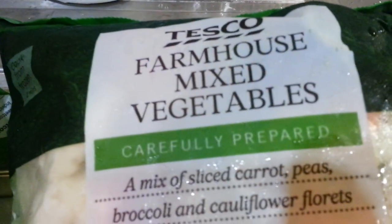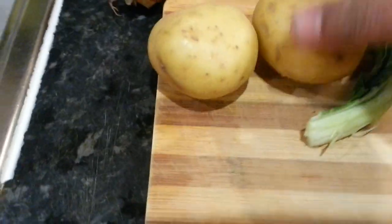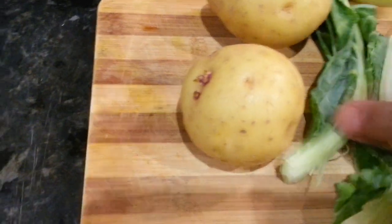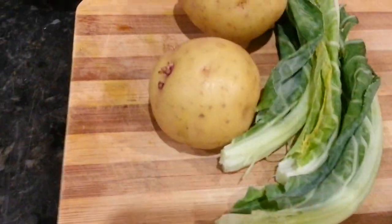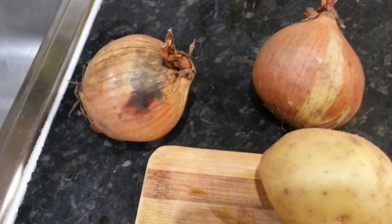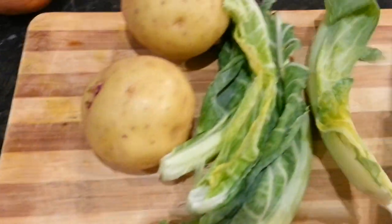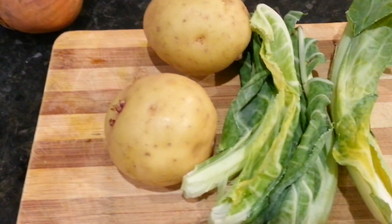So what we have here is some sweet corn and mixed vegetables - we're using a farmhouse mixed vegetable from Tesco's, but you can use Asda or any other supermarket. We're also going to add two potatoes, and for greens we'll put some cauliflower leaves in there just to give a bit more greenish flavor. So we have a couple of onions, potatoes, some greens, and cauliflower leaves.